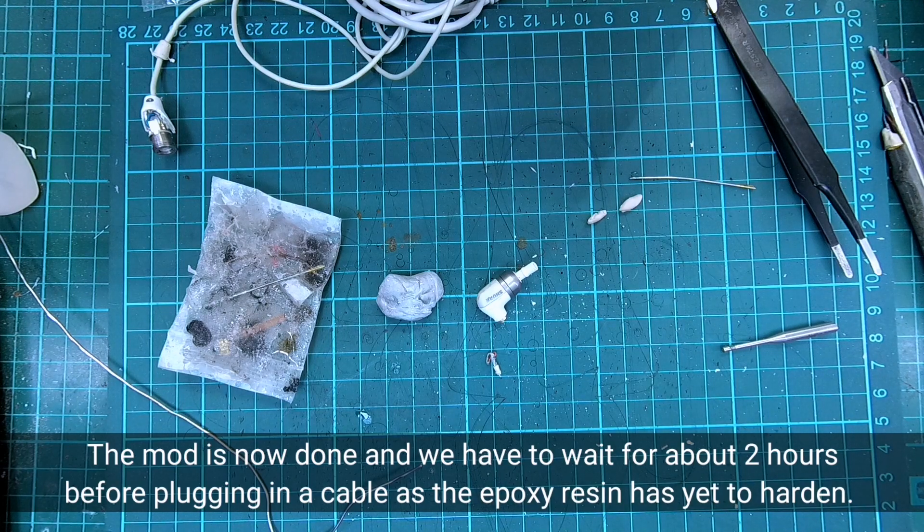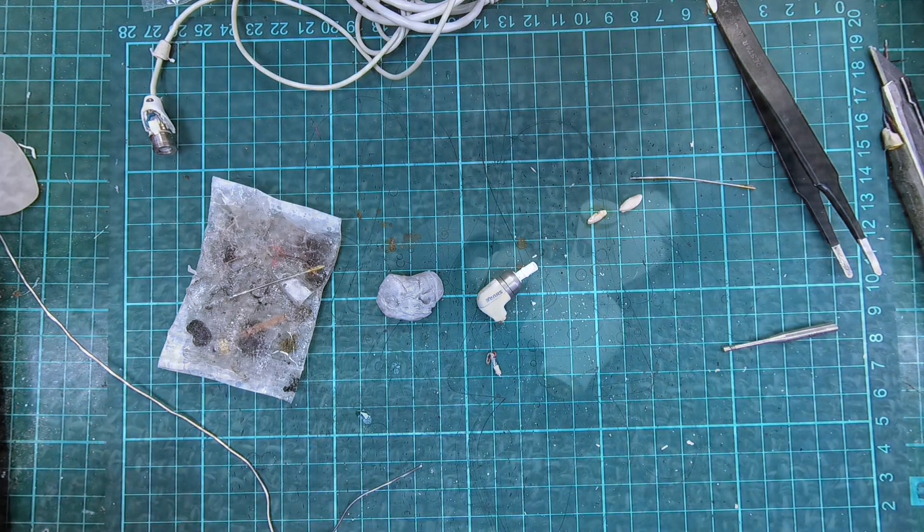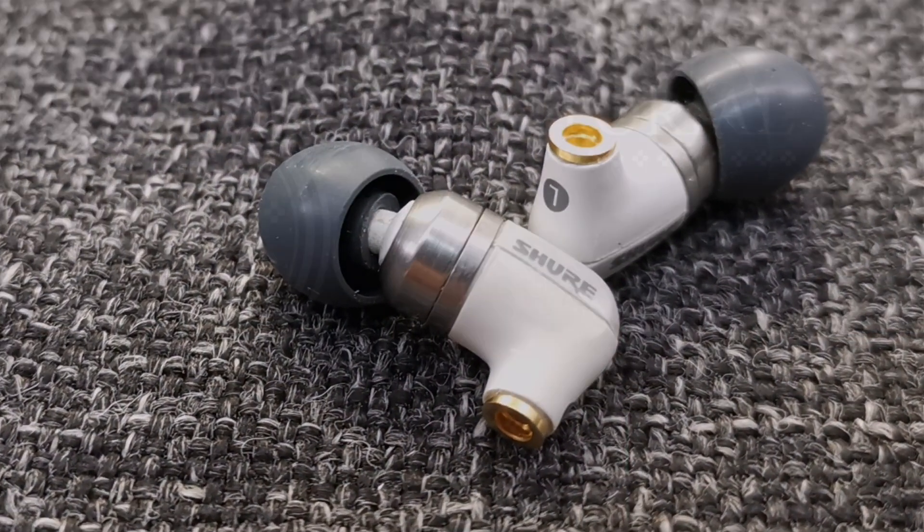The mod is now done and we have to wait for about 2 hours before plugging in a cable, as the epoxy resin has yet to harden. So that's the end of the video. We hope you have learned something today. Thank you for watching.